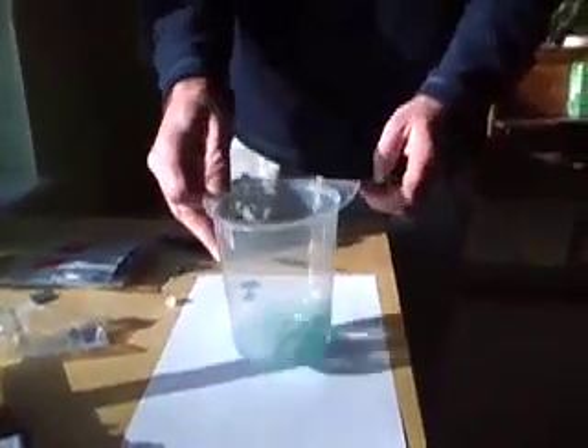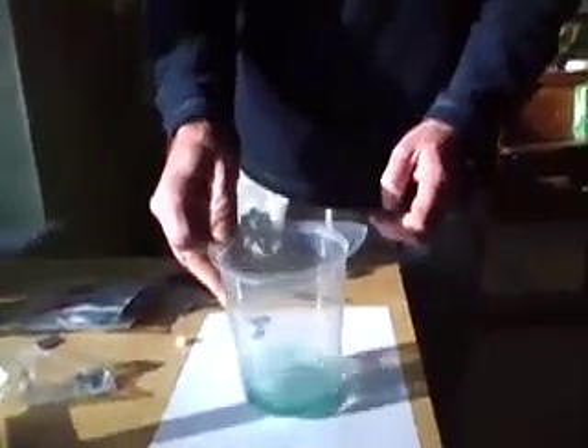This is bromocresol green, so now I've opened up a sachet, I'm going to add it to the water, and my able assistant here is going to zoom in and show you the colour, and we add it to the water. You can see it goes a nice green colour. Just mix it up, and that's the starting colour, and it's this nice tree leaf green.